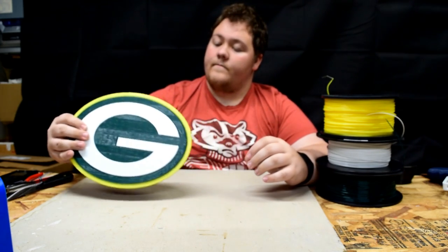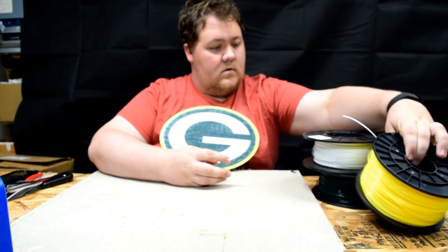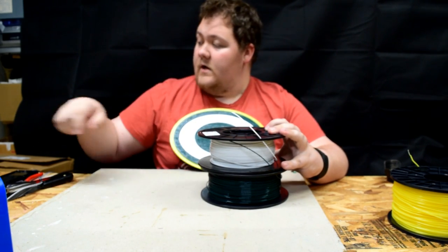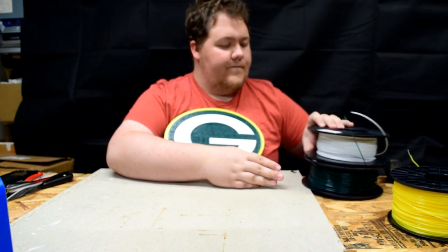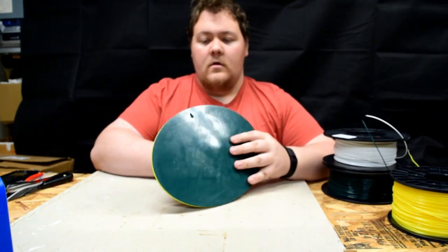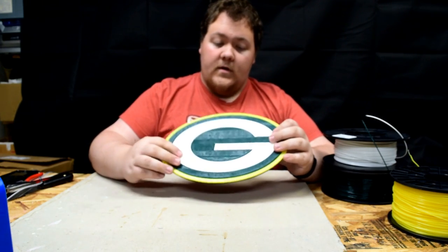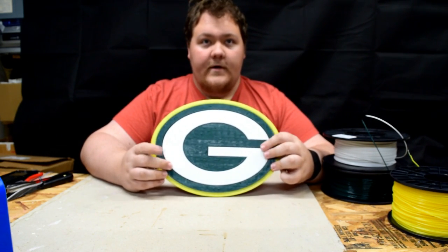I'd like to thank Toner Plastics — said it before, I won a giveaway and I got this white, the green, and this blue, so I guess you could say they sponsored this even though they really didn't. Other than this loose white G, it worked out pretty nice — has a hanging grommet on the back. I'm not sure if I'm gonna paint it or not, I might, but probably won't — I have a lot of other projects to do first.